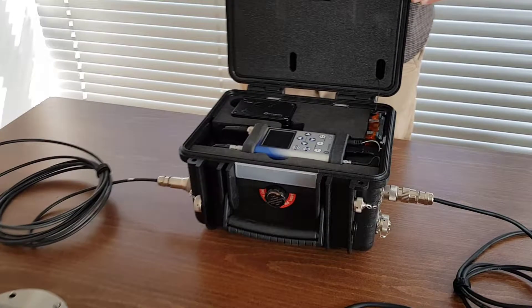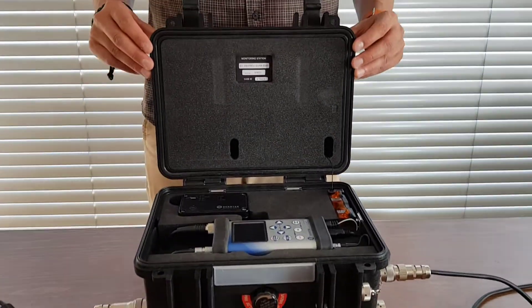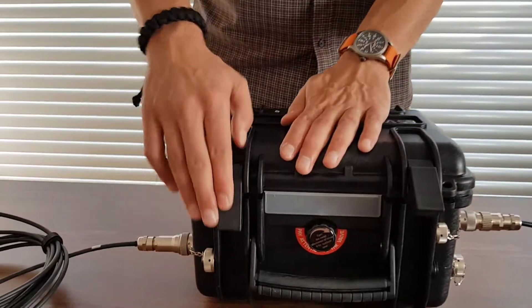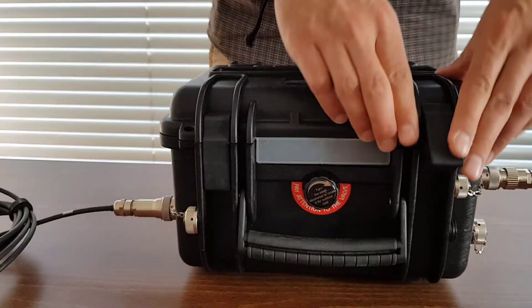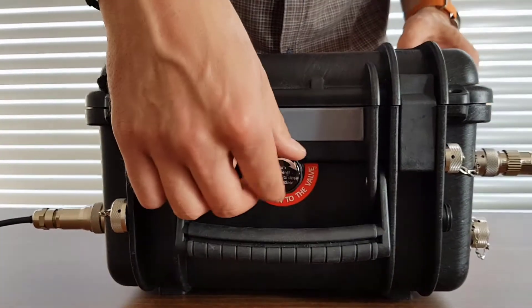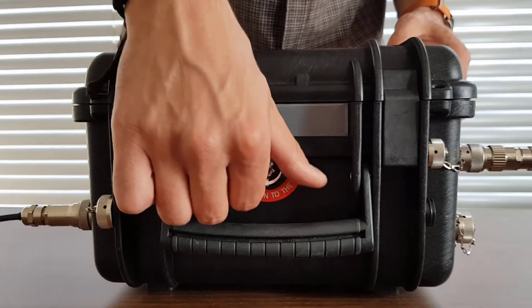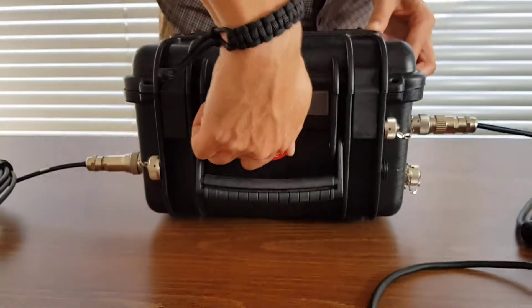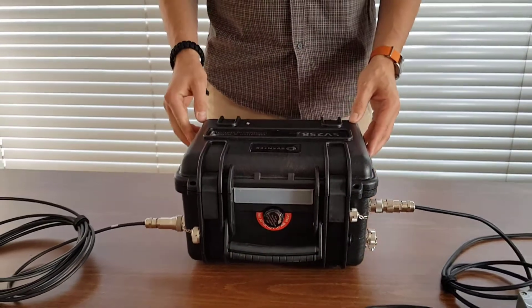Each case monitoring system is equipped with an air pressure compensation valve that must be closed when the station is used outdoors. Otherwise, the system is not sealed against moisture ingress. The under-pressure inside the case may cause difficulty opening the lid — in this case, the valve needs to be opened first before opening the case lid. The valve is located on the front of the case.